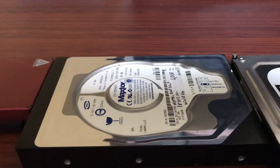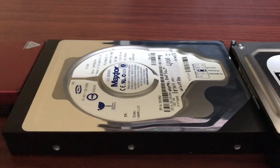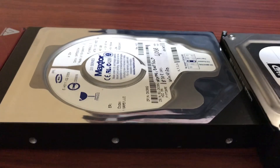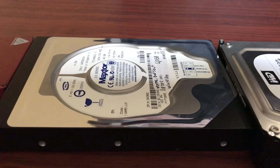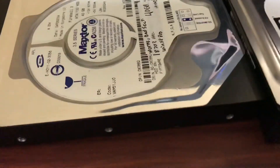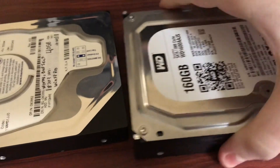And the name Fireball 3, by the way — I believe it's probably derived from the Quantum Fireball hard drive from a few years earlier. I think MaxTor actually acquired Quantum; I'm not sure exactly when, but it was a few years before this hard drive was manufactured. So that's probably where the name came from. Kind of a cool name for a hard drive — more interesting than Western Digital Blue.